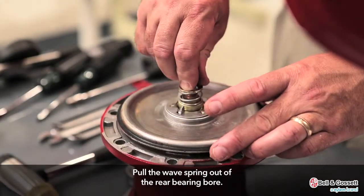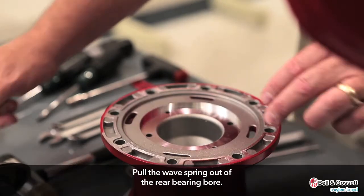Finally, pull the wave spring out of the rear bearing bore.